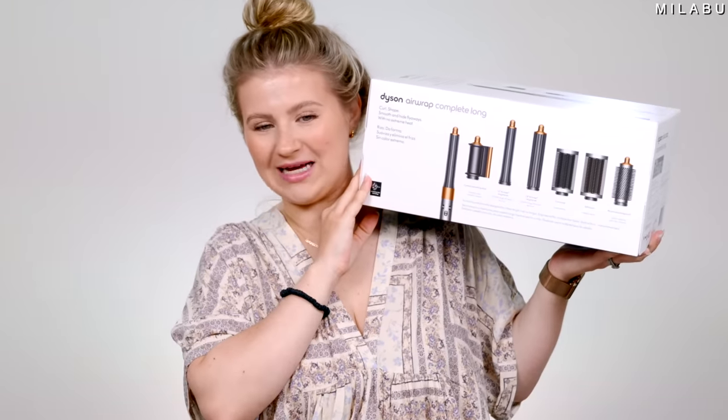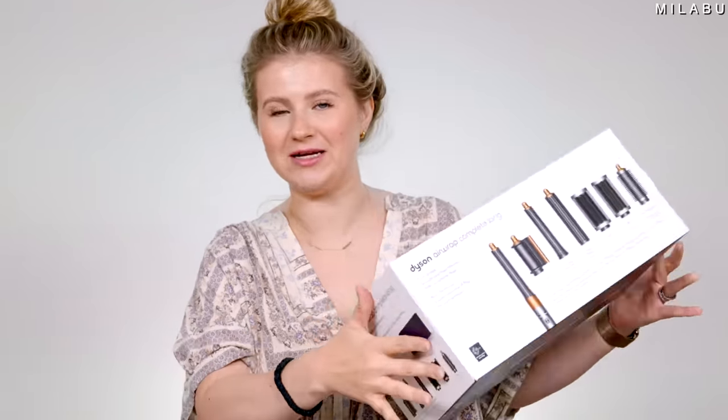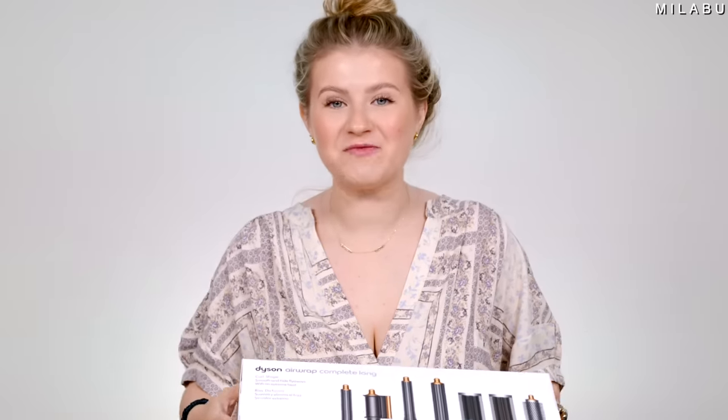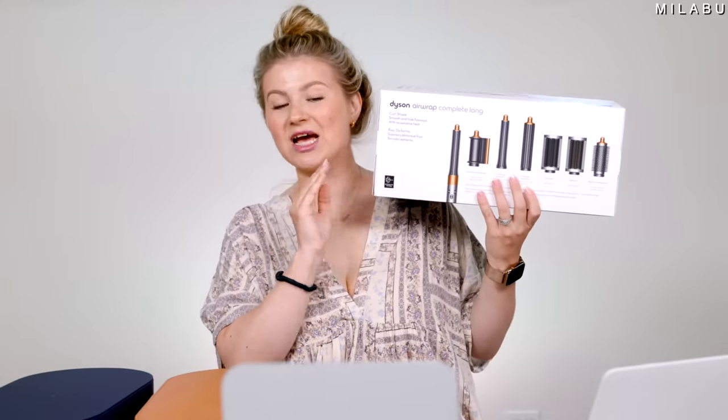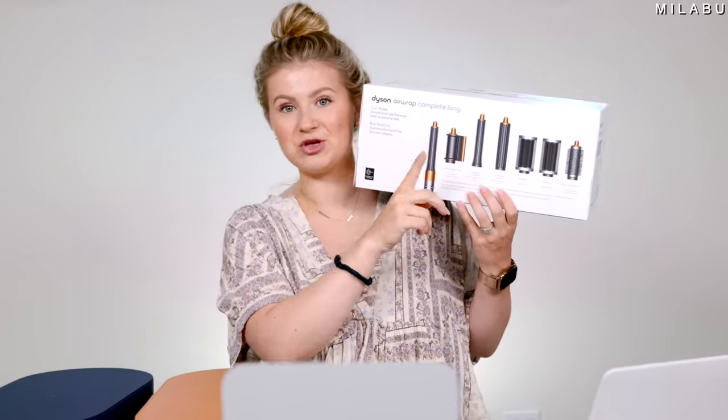You might be thinking, why is there a new one when the other one was so good? Well, they updated some features. The biggest update that they did for the Airwrap is for the barrels — you don't have to change them from left to right.